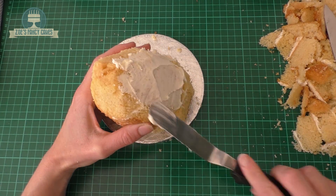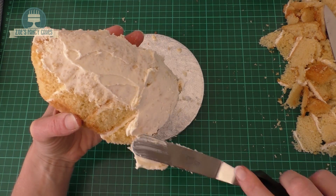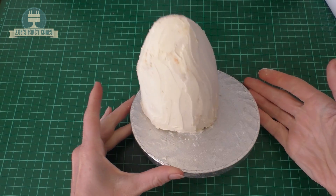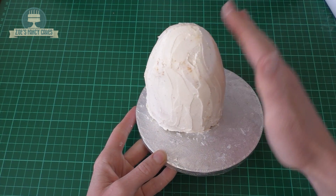I'm going to cover the whole thing in buttercream. Try and get it as smooth as you can. I'm not fantastic with buttercreaming so this is the bit I find the hardest. If you find your cake softening a little bit, just stick it in the freezer for 10 minutes or so just to firm it up.